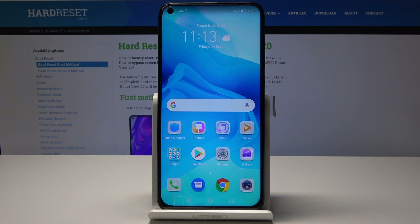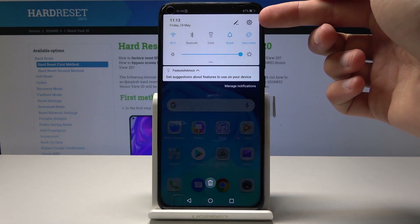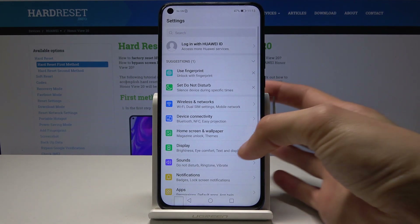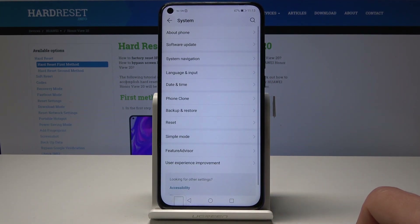Starting off, we'll jump into the settings app — as you can see it's here on the home screen, or you can also find it via the notification gear icon. Just tap on it and from here go all the way down into System, and from here you have the Reset option.